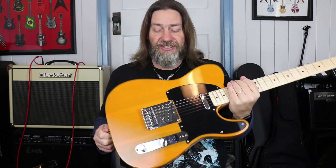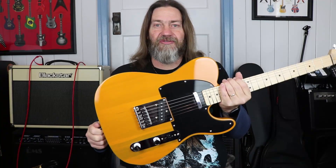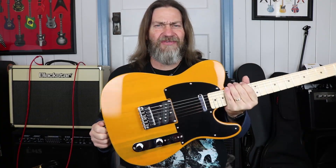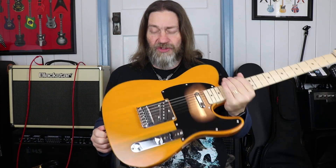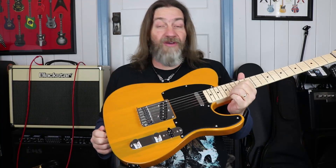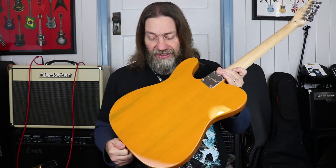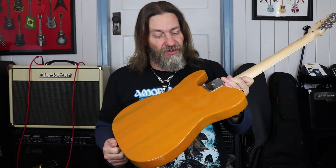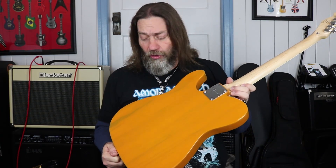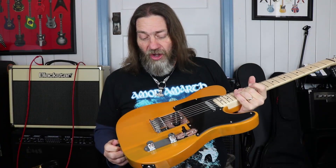I haven't really seen one like this before. Normally they do them in that traditional kind of yellowy sort of — I don't think they call it a TV yellow colour. But this one is a little bit different and it is quite nice. The more I've looked at it, the more I've come to really enjoy the colour. It is an older body and as you can see there, it is a bit of a transparent paint job, so the grain comes through the colour a little bit, which I quite like.